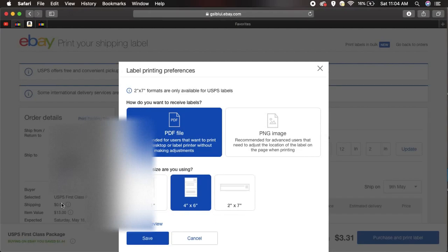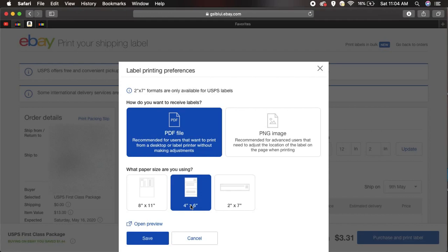What you want to do is hit Change. You'll see 4x6 is highlighted for me because I've already changed it. Yours would have 8x11 highlighted, and you need to change it to 4x6. Click over here and just hit Save. And that's it.